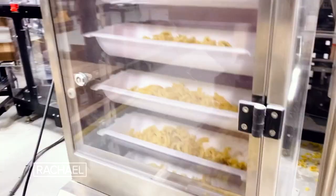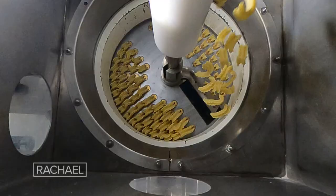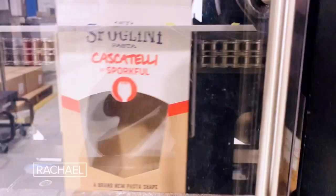Everyone I talked to in the pasta industry thought this was a terrible idea. They said there's no way there's another shape out there — there's already so many. Why don't you go make a tortilla chip? After three years of setbacks and ups and downs, I came up with a shape called Cascatelli. I'm at Sfolini — they're actually making my pasta. Today is the day. The first batch sold out in less than two hours, so we made a whole bunch more. It went completely viral, and it culminated with Cascatelli being named one of Time Magazine's best inventions of 2021.